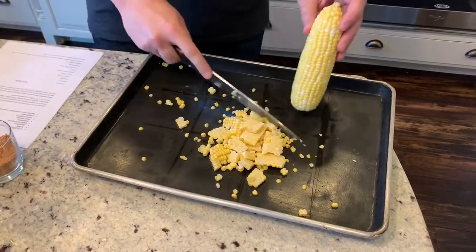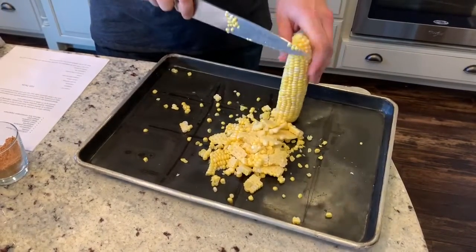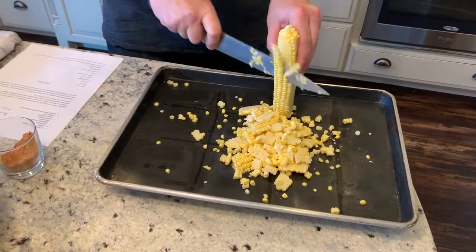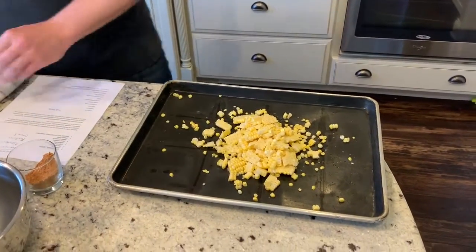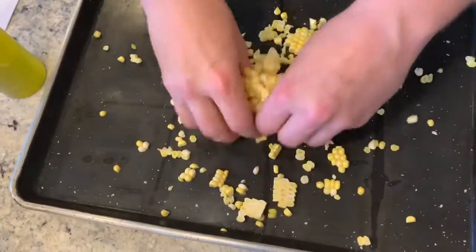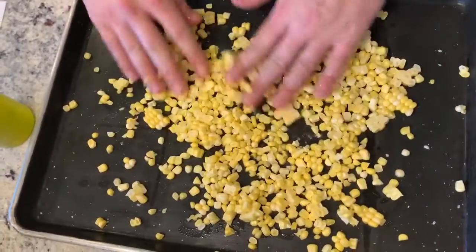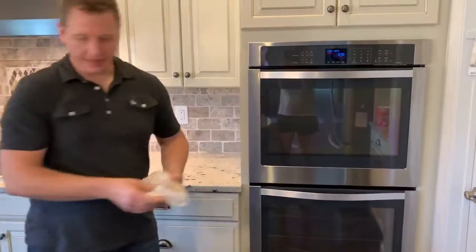If you're a really adventurous cook, you can use the interior part of the corn cob to make a nice corn stock for a corn chowder or a chilled corn soup — great towards summertime. This adds nice sweetness. Again, just a little salt and a little olive oil. You never want to use too much oil, just enough to lightly coat. We're going right back into our oven along with the fish — about 10 to 12 minutes for the corn and 7 to 10 minutes for the fish.